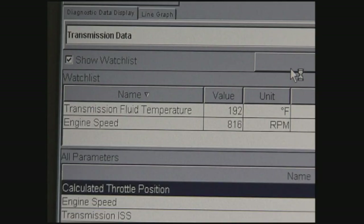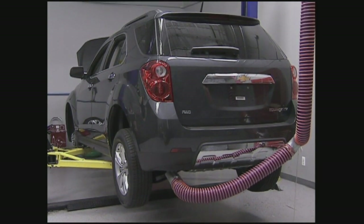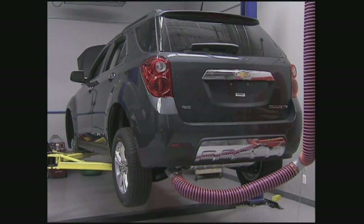With the engine running, observe the transmission fluid temperature with the scan tool or, if equipped, the vehicle's DIC. Fluid temperature must be between 85 and 95 degrees Celsius or between 185 and 203 degrees Fahrenheit in order to get an accurate level. Once the fluid temperature is in range, lift the vehicle while it is idling in park. Be sure to keep it level.